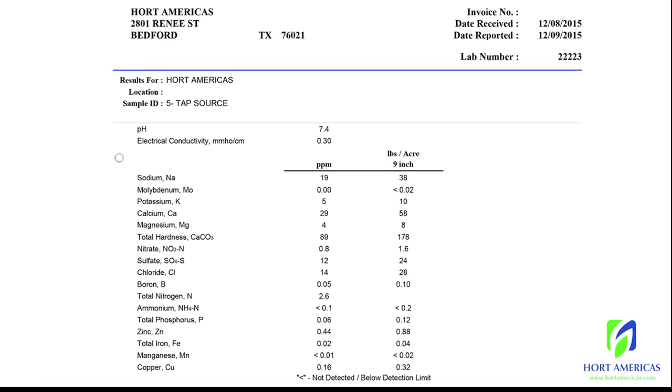Let's start by looking at the results of a source water test. This sample was taken directly from the tap and sent to a lab capable of analyzing a complete hydroponic solution. Within a week, they emailed us these results.